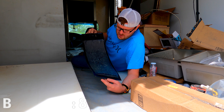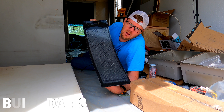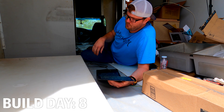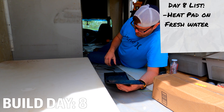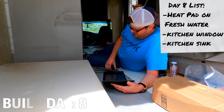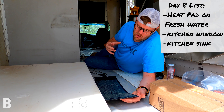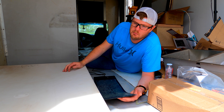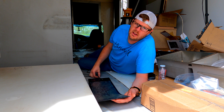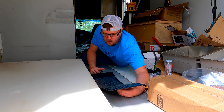What we have here is a heat strip — heat pad, whatever you want to call it. You can buy these on Amazon — we'll include the link in the description. We're going to put this under our fresh water tank. We also have heat tape around all of our lines, and this will hopefully keep our lines from freezing. They're all on their own switched GFCI, and they automatically know when to kick in when it's freezing.